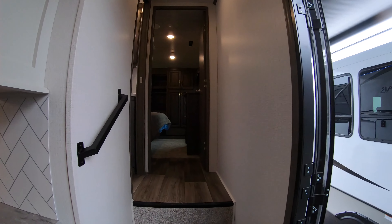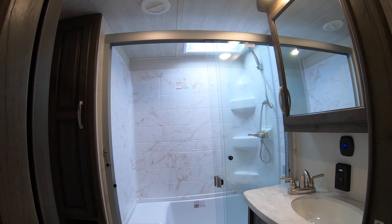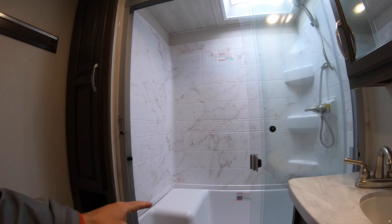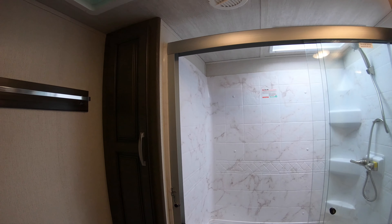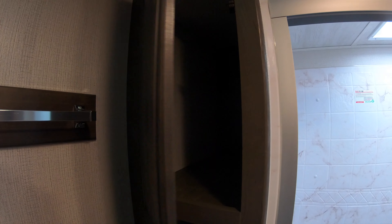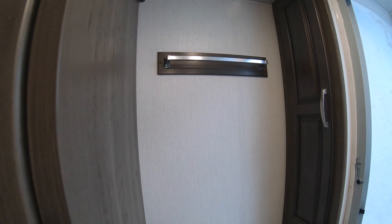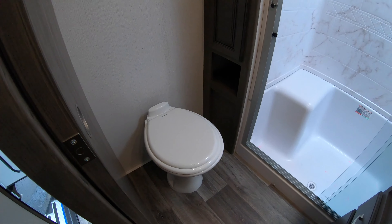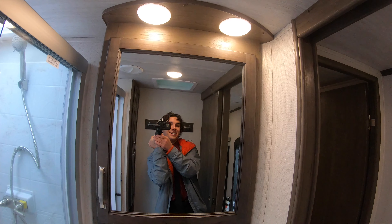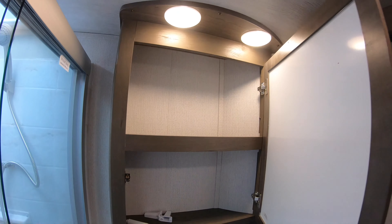Going up two steps leads you directly to the bathroom, which has a marble-looking composite in the shower along with a bench in there for shaving your legs. Directly behind it you can find your linen closet with more storage. There's a towel rack, and plenty of buffer between the toilet and the sink, along with a massive mirror for doing your hair and makeup and a medicine cabinet behind it.